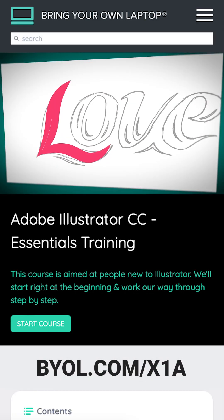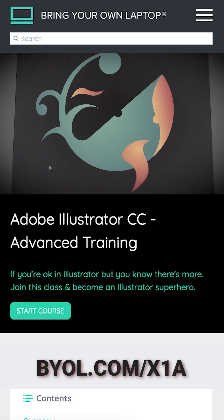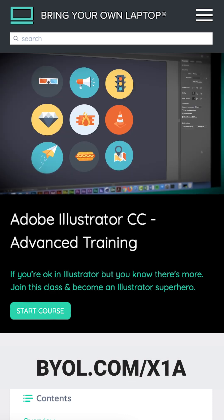So go to this link here for my beginner and advanced Illustrator course — come and check it out. Goodbye!